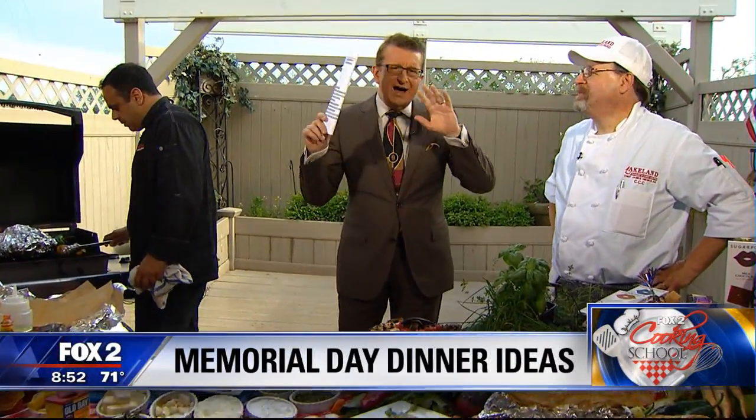Welcome back. Right now on this Memorial Weekend, forget about the hamburgers, forget about the hot dogs. We've got Chef Bobby and Chef Jim as well. They're here.